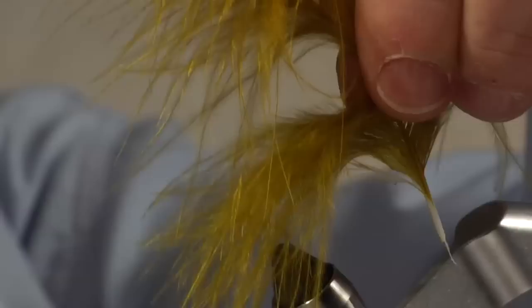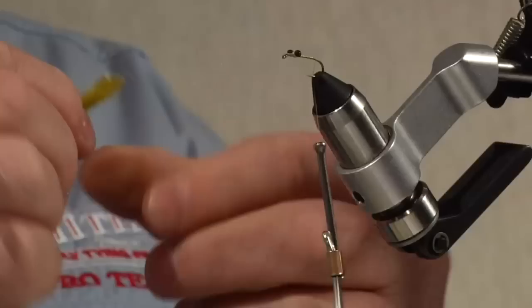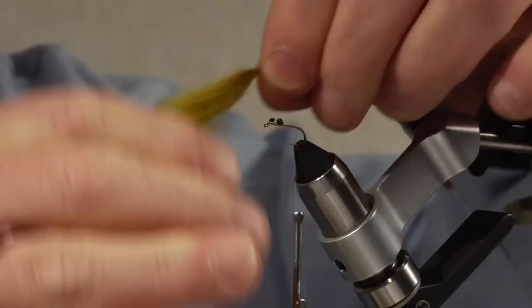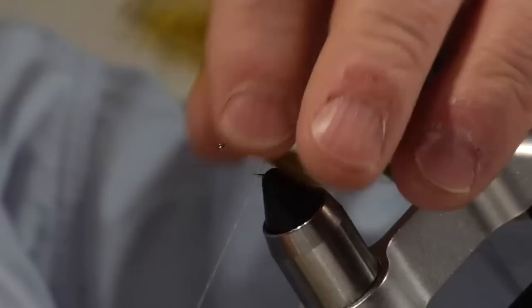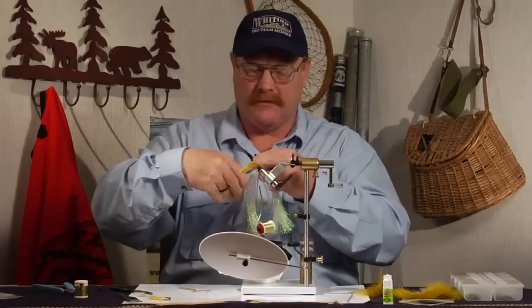I'm going to use some marabou with very long fibers. These long fibers are going to let me tie the whole fly with one set of marabou — I won't have to tie in additional clumps and add bulk to this fly. These bugs are very slender. I'm going to measure the tail at about a hook shank length, maybe just a little bit more than that. Tie that in at the back with one tight wrap of thread, then lift the butts and do several wraps on the hook shank itself.